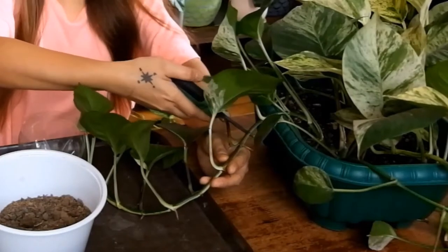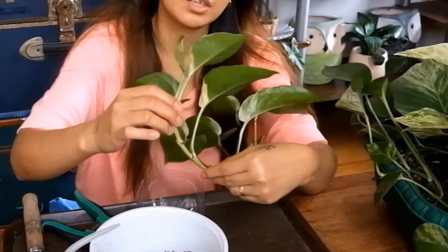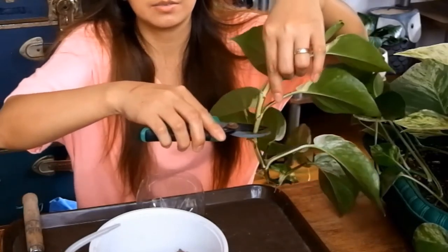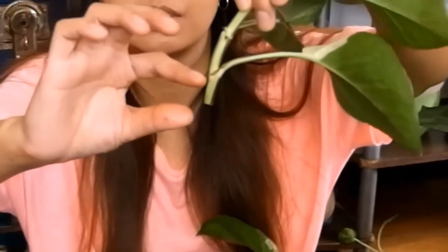Alright, let's get started. Propagating pothos is very easy. Just grab your pruning shears, scissors, or cutters — anything that you can use. When you choose a cutting, look for a healthy vine or healthy leaves. Don't cut it very near the tip of the vine; probably go for about four leaves. Cut it here, and preferably you can leave an inch or one inch and a half to the next node.